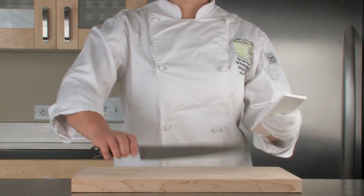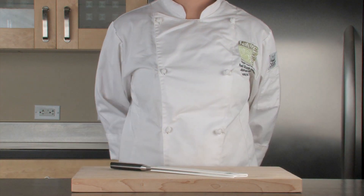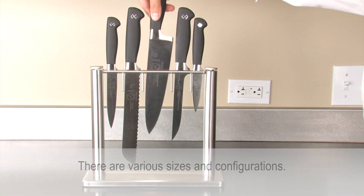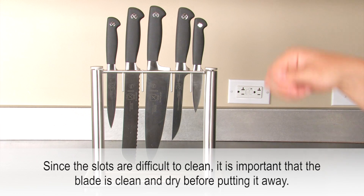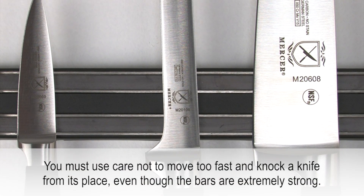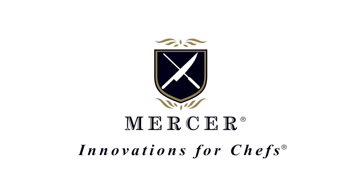A knife guard is a rigid plastic sleeve that fully encloses the blade. A glass knife block sits on a counter offering convenient access when working and when safely putting knives away. A magnetic bar is a wall-mounted magnetic bar designed to hold knives firmly in place.